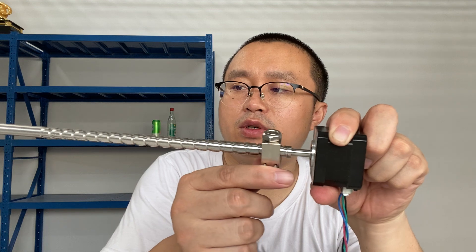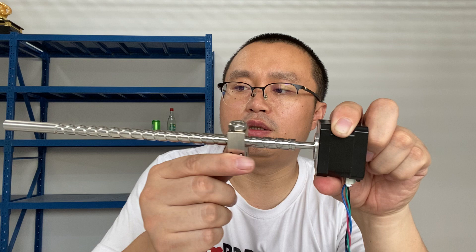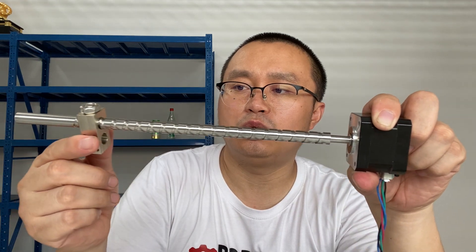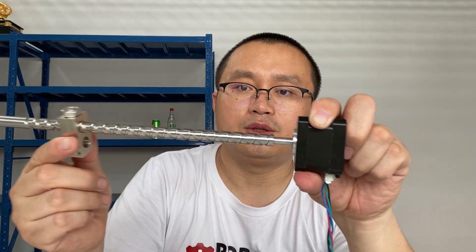This screw is size 10mm and the working length is 200mm. This is the motor.